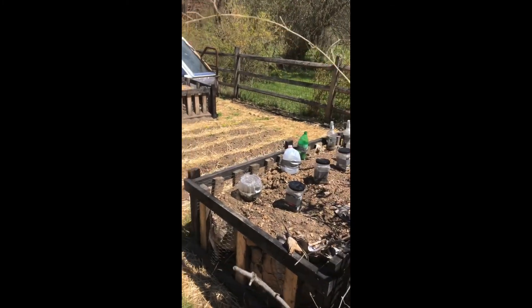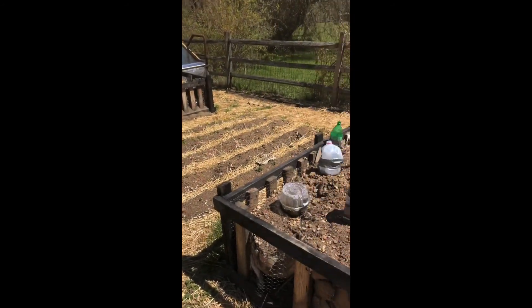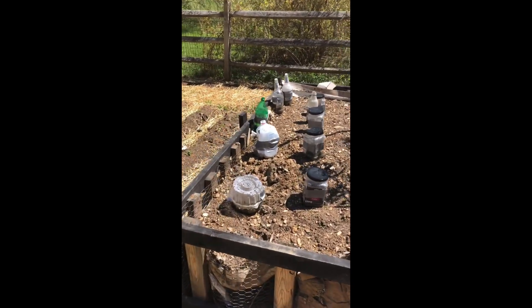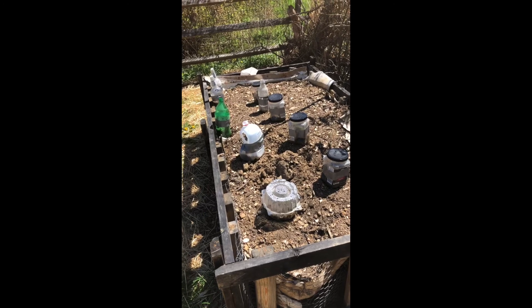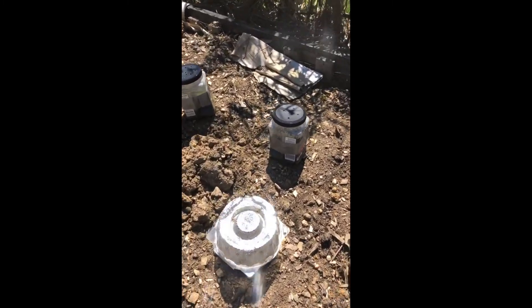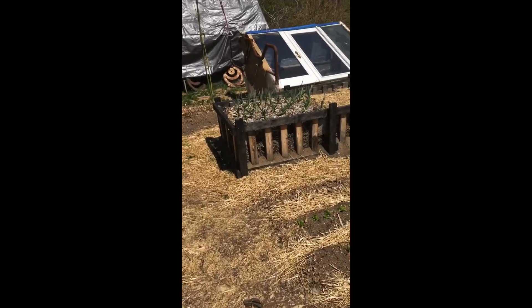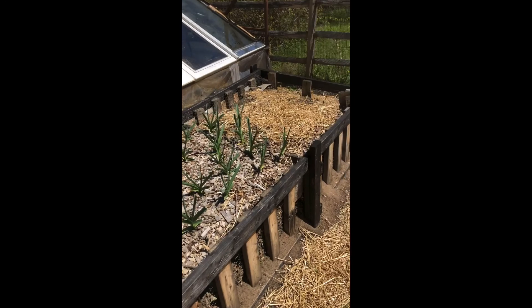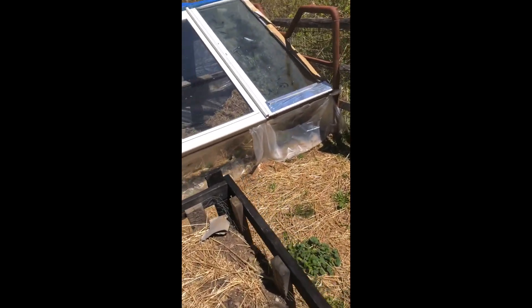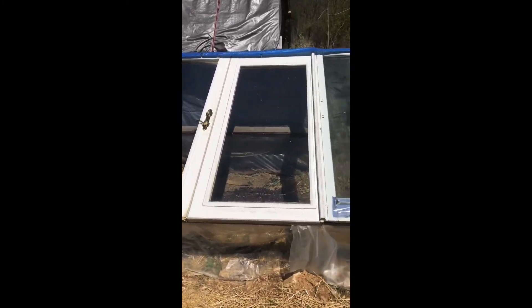I've got a few raised beds — one, two, and three. I used two by fours left over from an old project at work to build those last year. We're growing some seeds from start in garbage we pulled out of the ditch — we made little greenhouses out of it and we're seeing how that's going. There's a bunch of condensation built up on that one, so it's working. These are mostly leafy greens, radishes, and some carrots. Over here we have garlic and potatoes, and there's a little greenhouse with some strawberries — just some old doors I collected for this specific purpose.